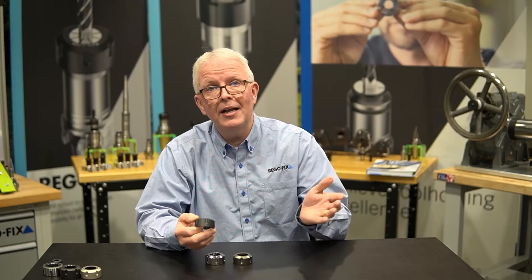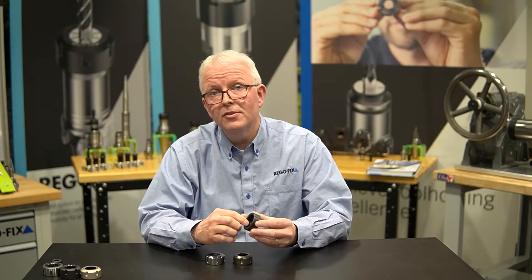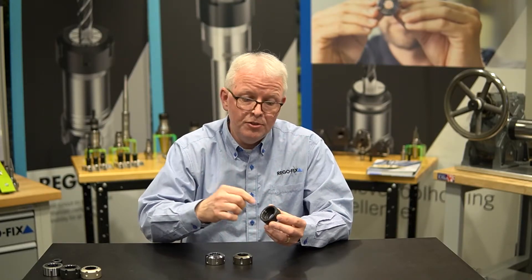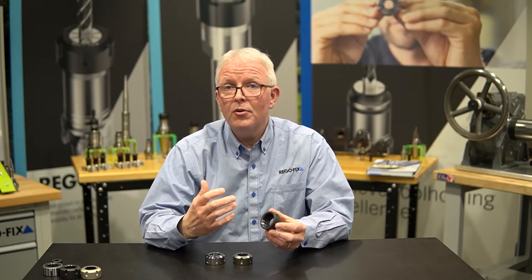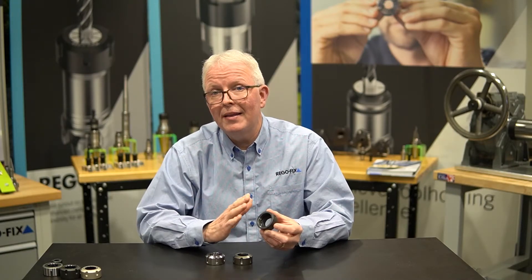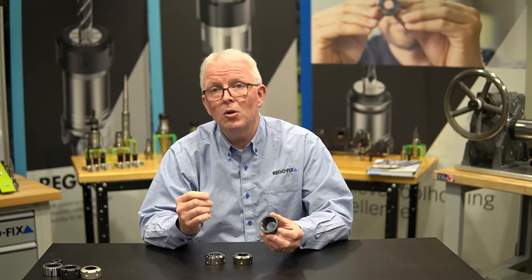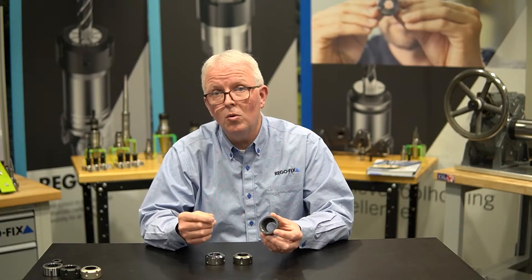RegoFix and others offer lots of replacement nuts, and in most cases a RegoFix nut will fit on anybody else's tool holder assembly without any issues. Other surfaces to look at would be the threads — are there any damage to the threads, or anything embedded in the thread material? If there is, see if you can clean it out and make that nut usable going forward. A very quick inspection during assembly can go a long way for improving the overall performance of your tool holding systems.